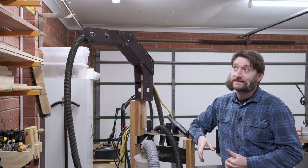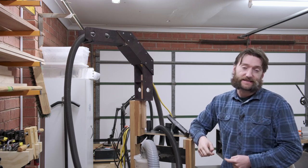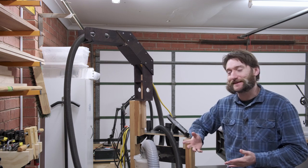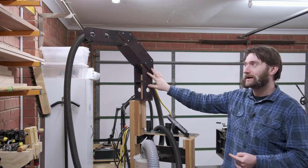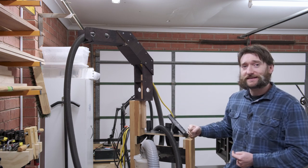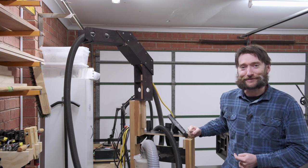One of my all-time favorite quotes is: 'If I have seen further, it is because I stand on the shoulders of giants,' and that's somewhat applicable to this project. I've built a boom arm from an idea I found on Lumberjocks for my Joe Bates style shop vac and cyclone cart.